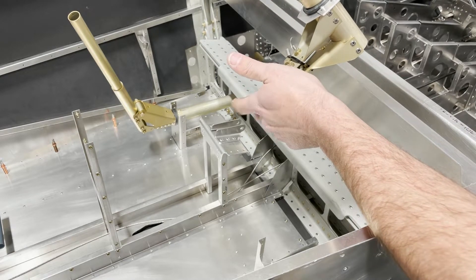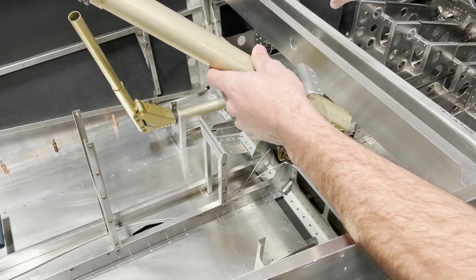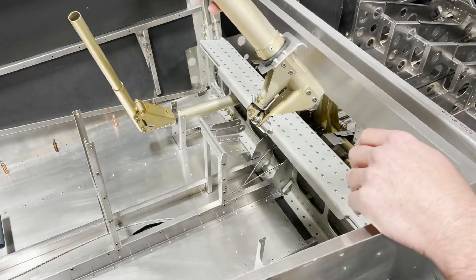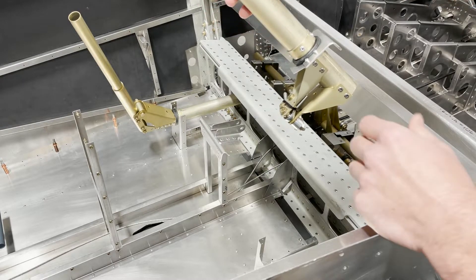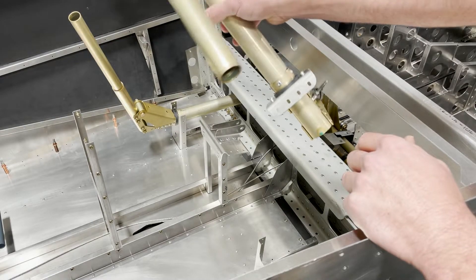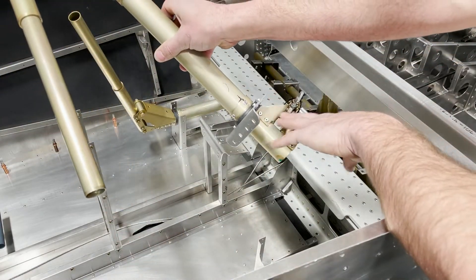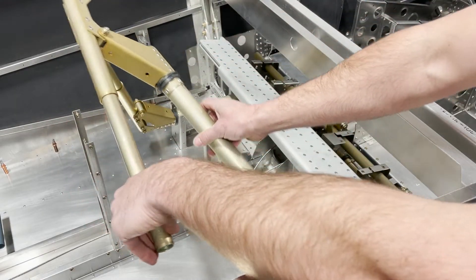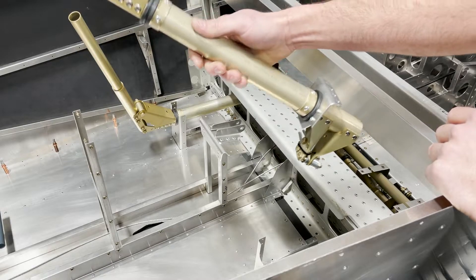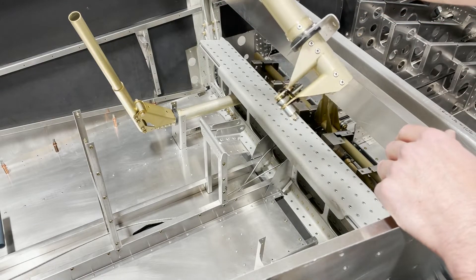Before both control sticks are installed, you want to slide through your cross link control connecting rod — you won't be able to get it in if you've got both control sticks installed and are trying to get it in afterwards. The easiest way is to slide this part through the spar carry-through first and work it through diagonally. Once it's in position, put the M4 bolts through on the backside and secure it into place.